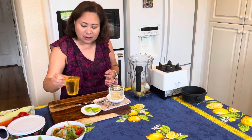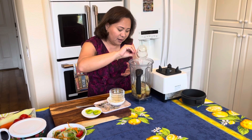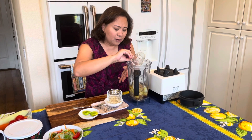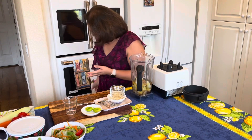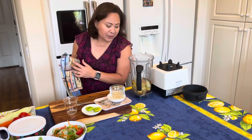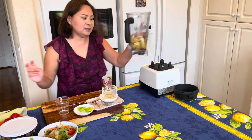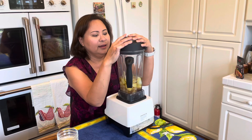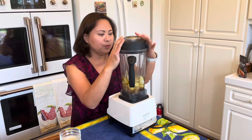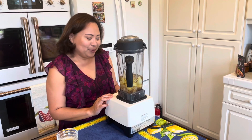We have about a cup of neutral oil — in this case I'm using avocado oil. Now we're going to blend this until it's very smooth; it doesn't take very long. I'm using my trusty blender — I think it's about 12 years old but it's still working, so I keep using it.